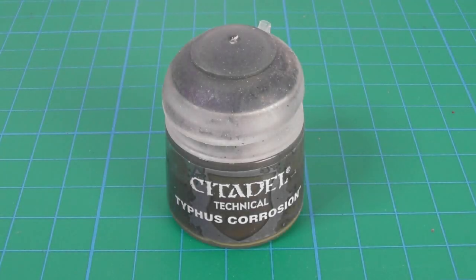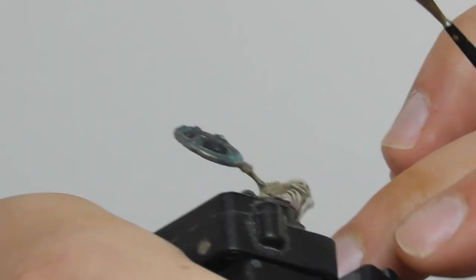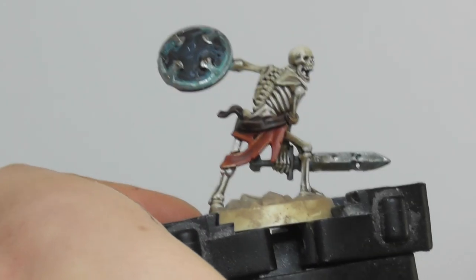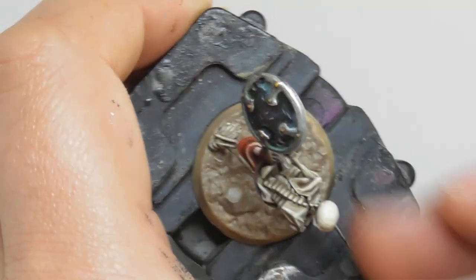Then I move on to Typhus Corrosion and I start applying it mainly on the weapons. Once I applied it, with the help of my fingertip I remove most of the paint but still leaving some on the areas to get an aged old look on the weapons.